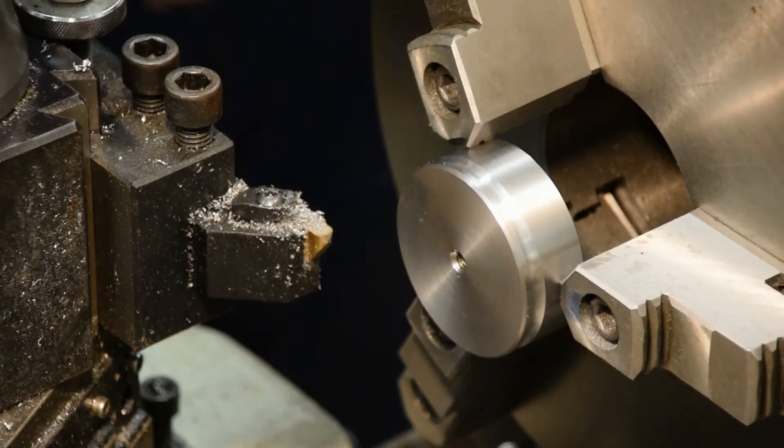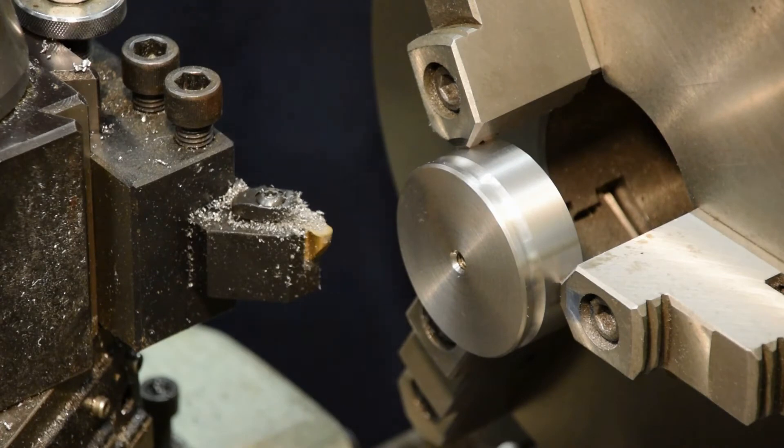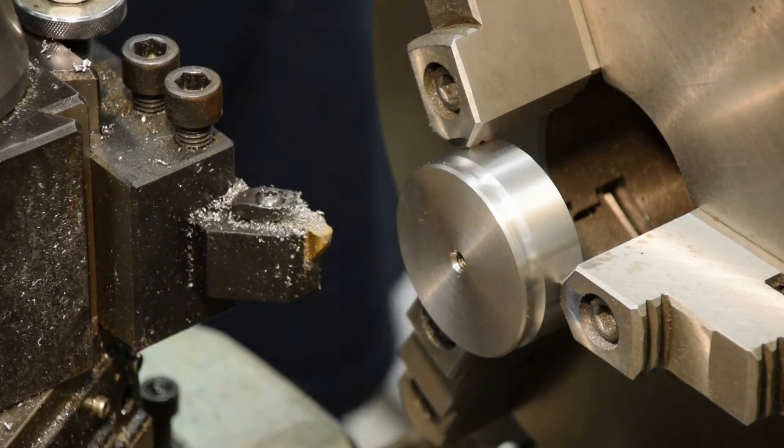There it is. That's the last op — now that puck's finished. I'll go ahead and do the rest of them, and then I'll bring you back when I've got something to show you.